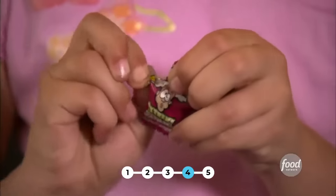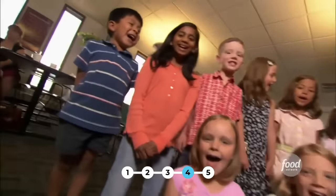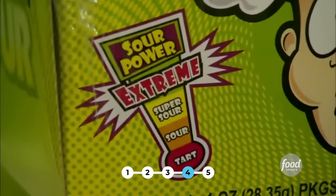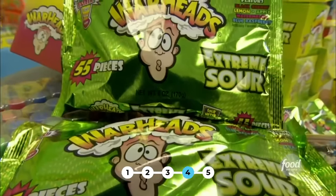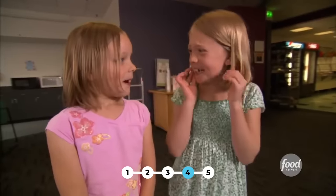Ask anyone what's the sourest hard candy you can get, and they'll most likely say Warheads. Its name comes from the notion that its taste is akin to a real warhead going off in your mouth. Even the puckered-up mascot, Wally, bears a mushroom cloud above his head. The extreme sour hard candy was a huge success because of the dare factor — kids would dare each other to see how long they could keep it in their mouth.